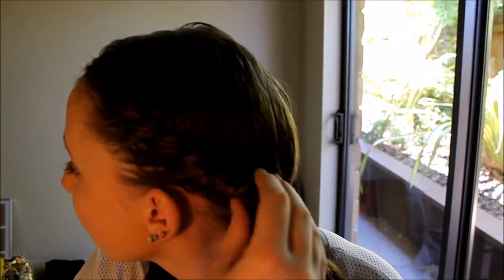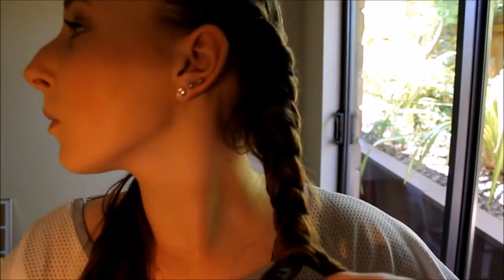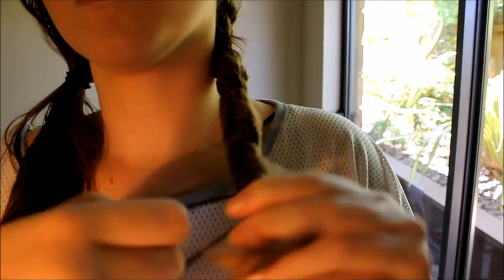Once you get to the bottom and you've incorporated all the hair on that side, you want to take your two strands and split them into three. Now this may sound very complicated but just watch — you take your two strands and split into three. Then you plait normally: taking the strand on the outside and putting it in the middle, alternating sides all the way down. Plaiting with the three-strand plait at the bottom will help the two-strand plait at the top so it won't unravel and will stay in longer.